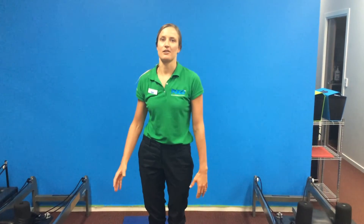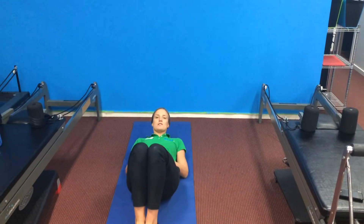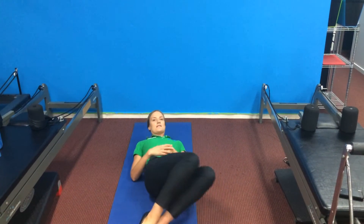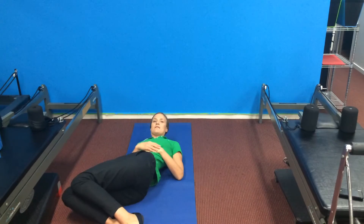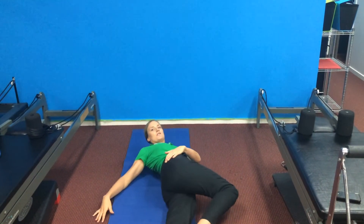Hi, this is Lindsay. We're going to go through some lower back stretches on the ground. The first one is a rotation stretch. You can do this a number of ways — the easy way is just dropping the knees from side to side. To make it harder, you're going to keep one leg straight.